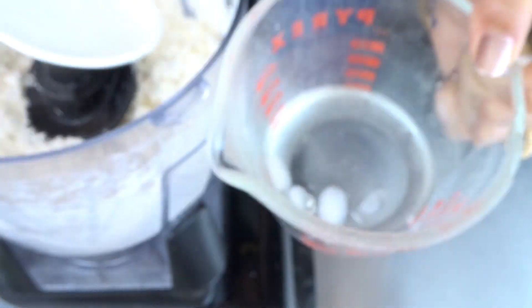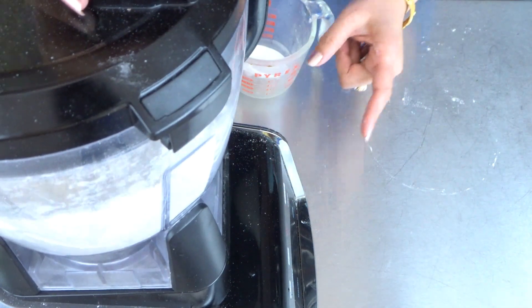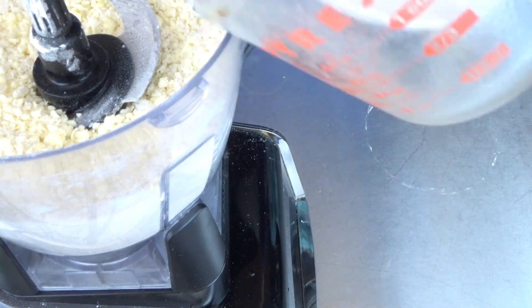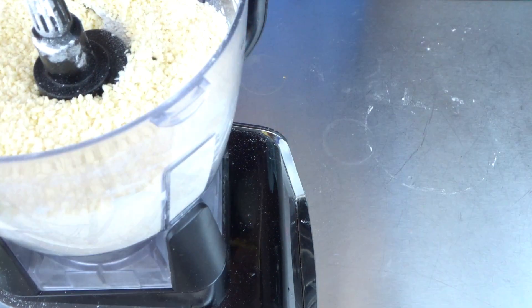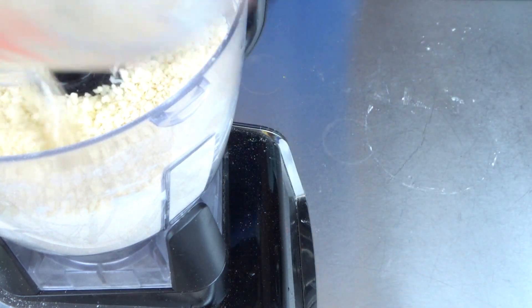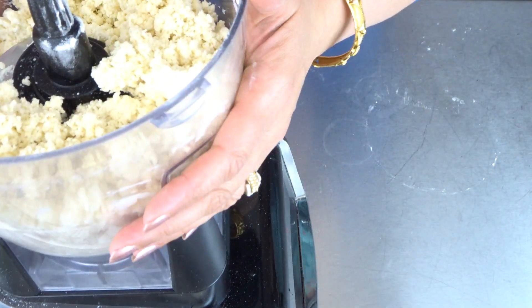Add a little bit at a time, then add in the rest. I have used a total of half cup of ice water. Our dough is ready.